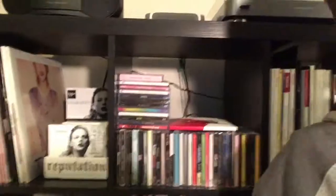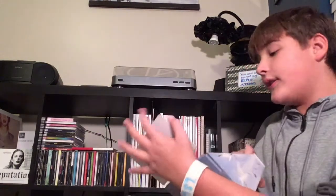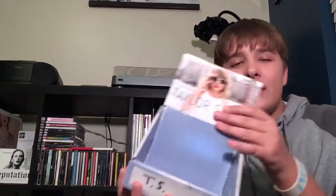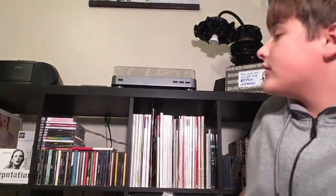I will probably fail tremendously because Jacob did it a lot better than I did. Also, I got this recently — yesterday actually — I went into Walgreens and they had a CD stand for reputation. I asked if I could have it and they said yes, so I put all my Taylor Swift CDs in it. A while ago, about three years ago, I got the exact same one from Walgreens for 1989. It's like a special collector's item and I haven't really seen many people have one.